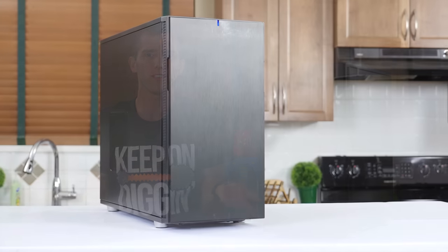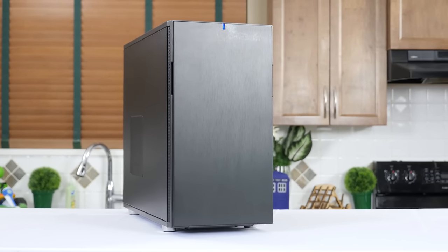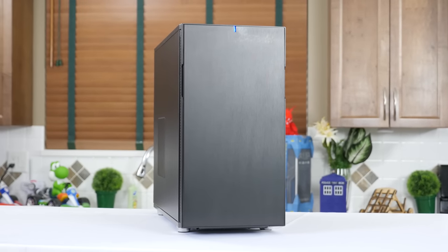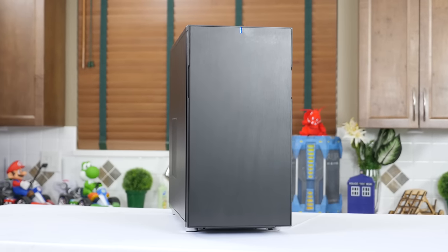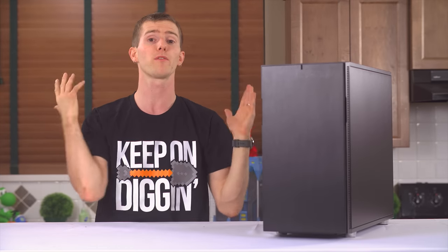A huge improvement over the R2 that I'm using for my home server right now. Which is pretty much the conclusion for this video. What's the Define R5? It's an improvement over previous Defines in every way. It's unlikely to compel R4 or even R3 owners to upgrade, but at a hundred bucks and change for a non-windowed one like this, or ten more dollars for a windowed version, it's a worthy member of the product family and a recommended buy from me.